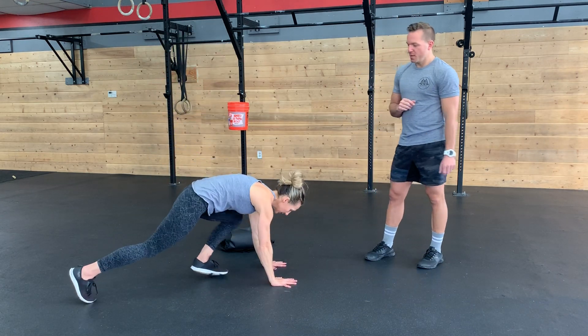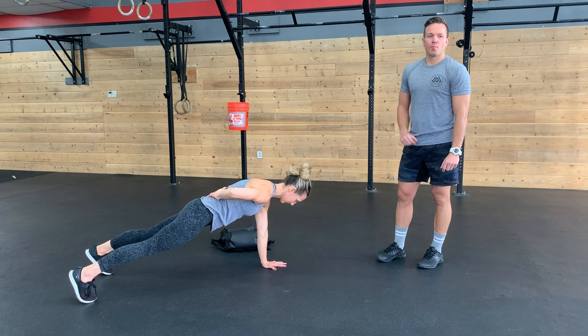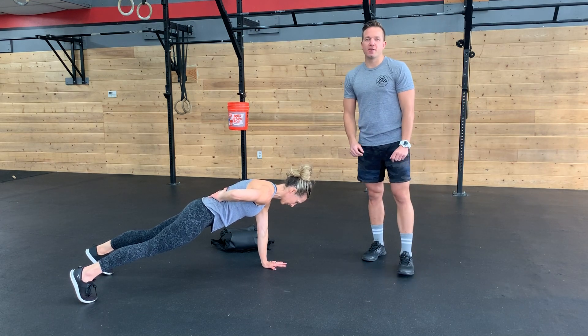Now two of the movements are just kind of a pass/fail — it's not a score, it's can you hold the plank for the whole time. First movement, we are doing a single arm plank. So Cass is hitting her plank position, taking one arm and putting it behind her back. She's holding it.